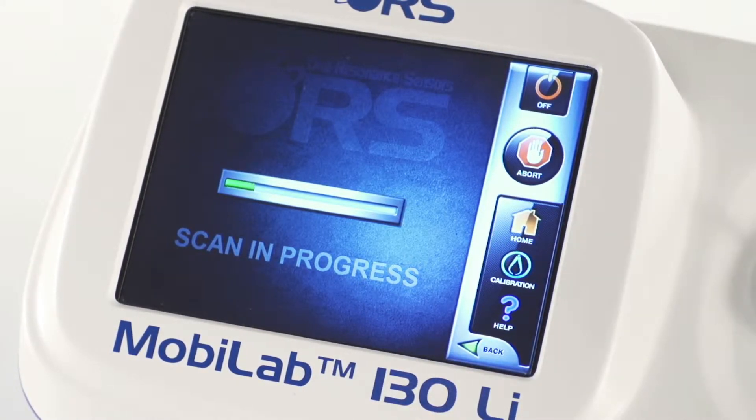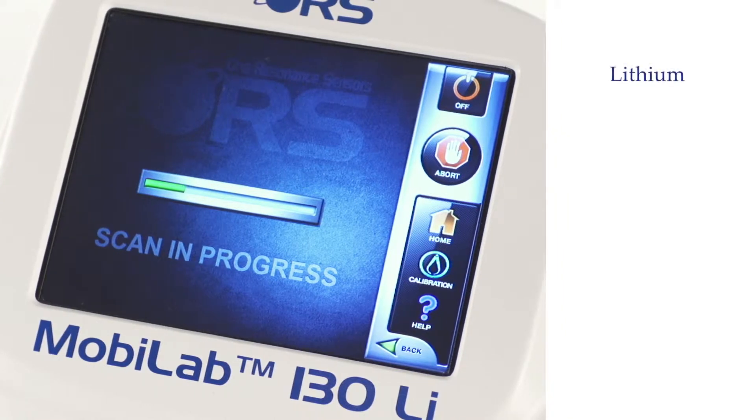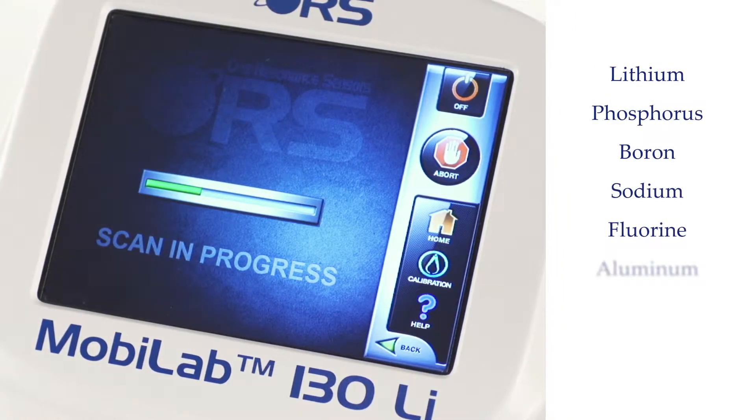The concentration of various elements is measured in a single device: lithium, phosphorus, boron, sodium, and many more.